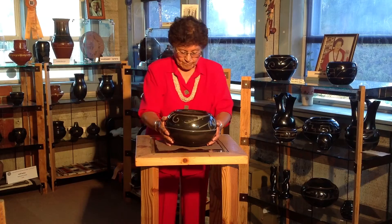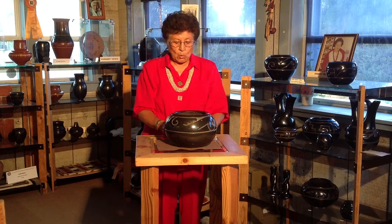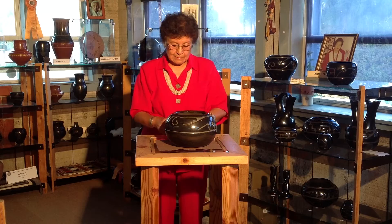This large black carved nature design bowl was made by Margaret Tafoya in the 1950s.